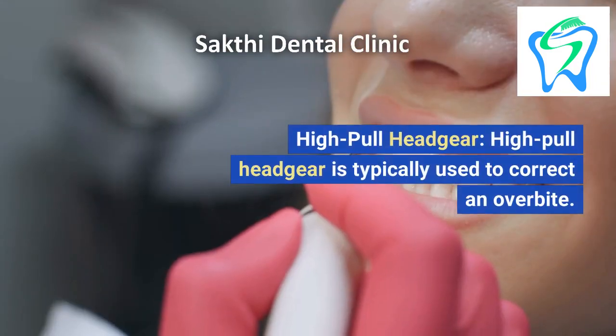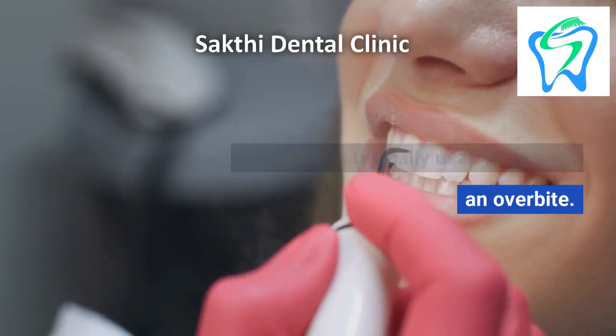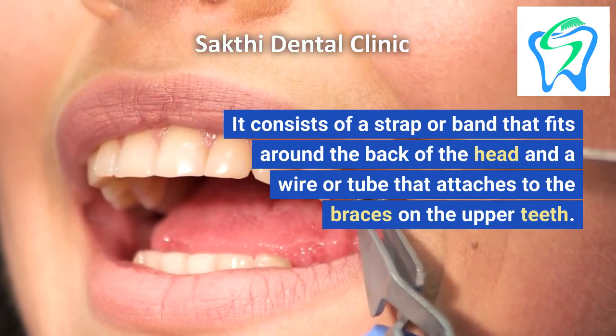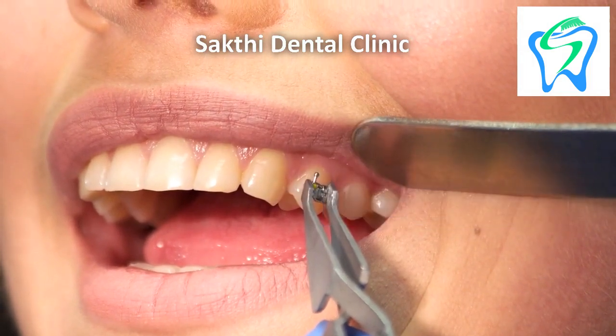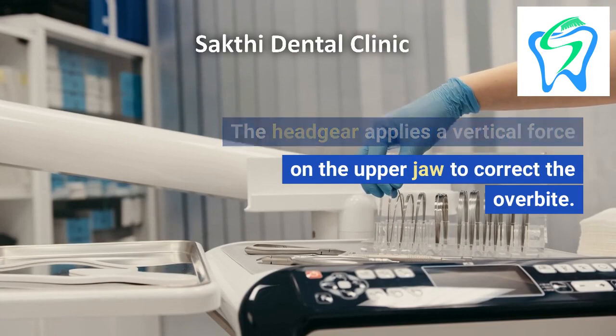1. High Pull Headgear. High pull headgear is typically used to correct an overbite. It consists of a strap or band that fits around the back of the head and a wire or tube that attaches to the braces on the upper teeth. The headgear applies a vertical force on the upper jaw to correct the overbite.